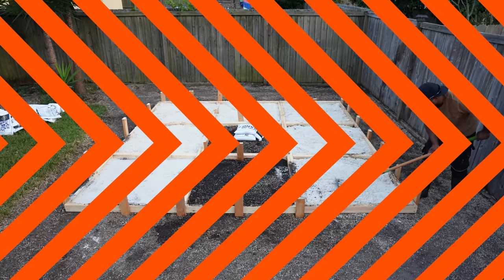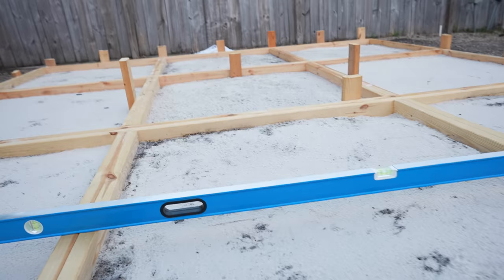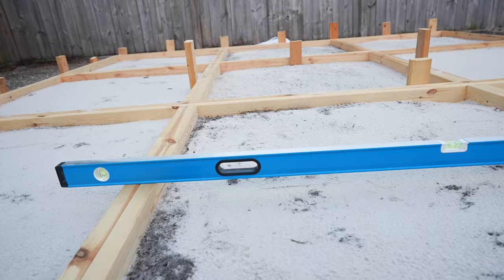Some boxes are a bit deeper than this, but typically I have around 2 inches between the level and the sand. That should be plenty of thickness for the concrete.